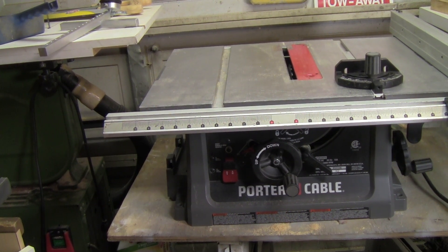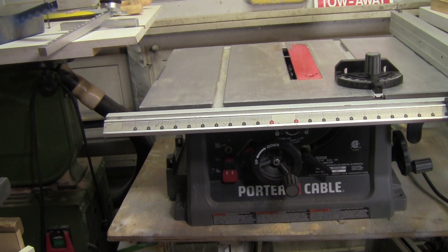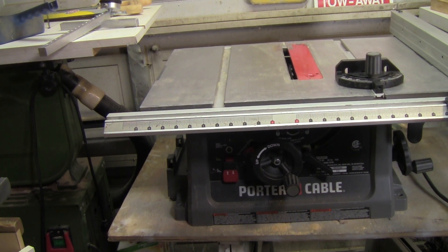This saw has been on the market for several years now and I've had this one for a little over a year. It served me well here in my little wood shop, but at this point it's no longer needed, so I'm looking for someone to take it off my hands at a reasonable price — someone getting started in woodworking or someone who's already woodworking and needs a nice decent saw.